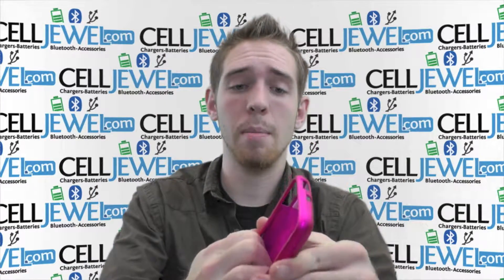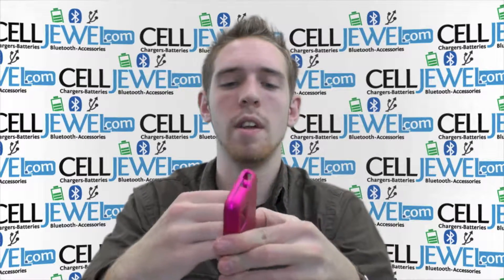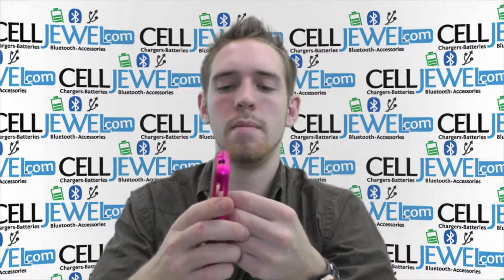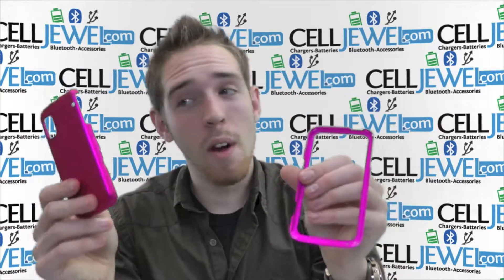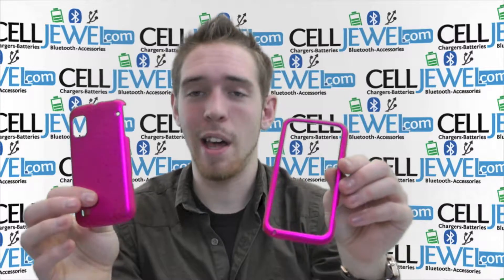If you want to separate the top layer and the bottom layer, just very easily like this — just push down on the corners, a couple here and there, work with it a little bit and bam, you got it there. And it separates. They're held together really, really well so you don't have to worry about your phone falling out, so it's a great little case.